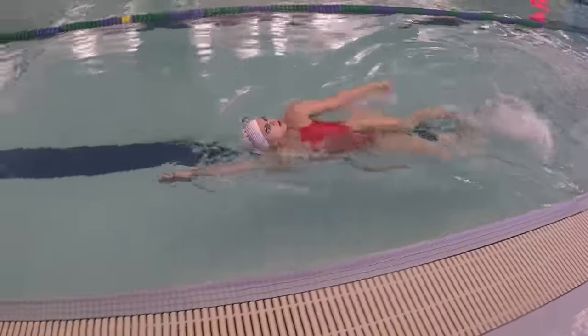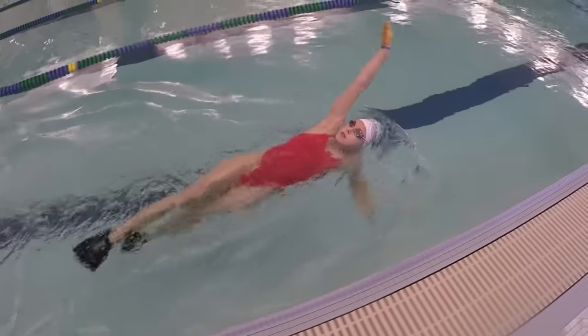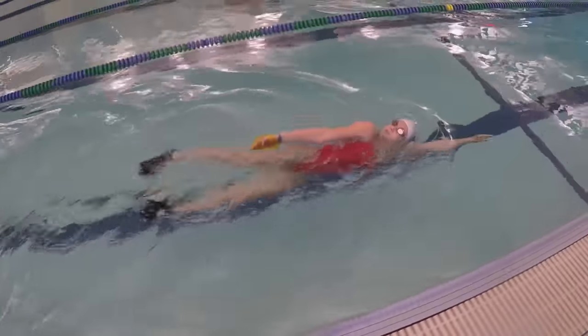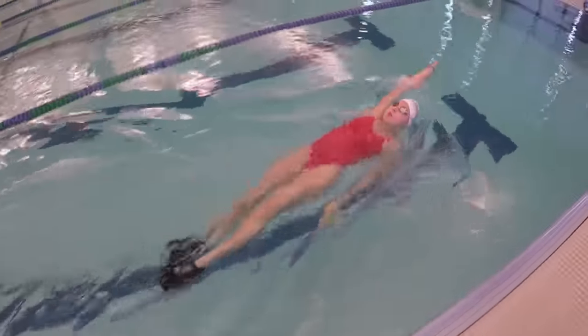The best way to start, so you can focus on technique and not sink, is to wear flippers and paddles. I specifically like the Finis Agility paddles for this drill because it encourages a correct pull underwater. The flippers really help with stability, but the paddles can be optional. I'll have a link to the paddles and the Arena flippers in the description box below.